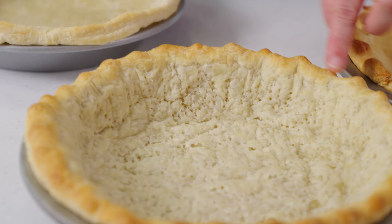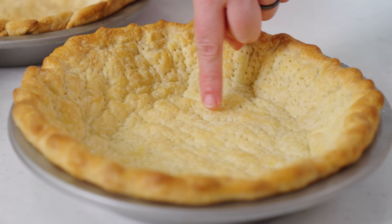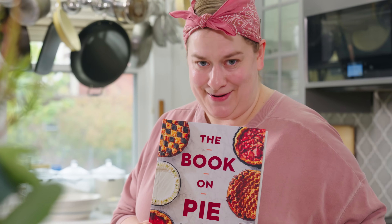Hello and welcome to this episode of Happy Baking. I'm Erin Jean McDowell and in today's episode we are going to pie school. I want to teach you everything you need to know to master the techniques of par and blind baking. You can find more tips and tricks like these inside my cookbook, The Book on Pie.